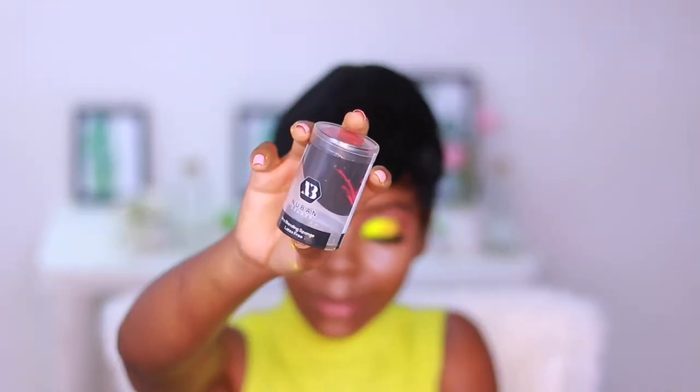For concealer, I'm using my ColourPop No Filter concealer in shade Dark 42. I'm using my Nuban Beauty sponge — this is a highly raved sponge that I've been wanting to get for the longest time. I finally got my hands on it, though I'd say it's a regular sponge; maybe it was overhyped, but it blended like my normal sponge.